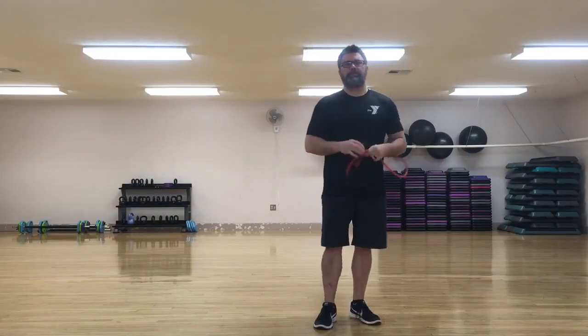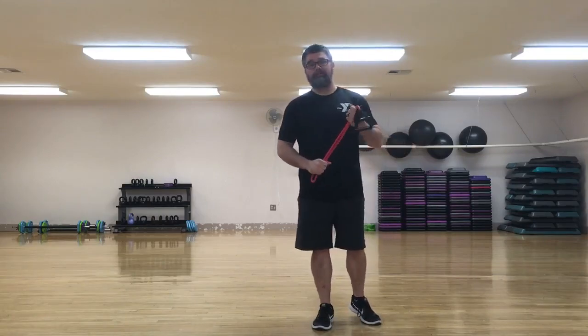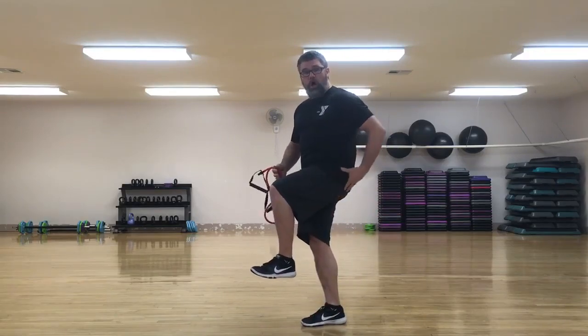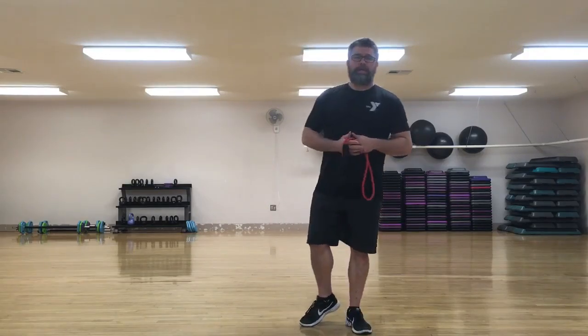Hello everybody, it's Luke again with the Jefferson City YMCA. Today we're going to go over a glute activation exercise. If we sit a lot, we're in this position where our glutes are long and sort of turned off, and they can sort of get glute amnesia — they kind of forget how to work properly.